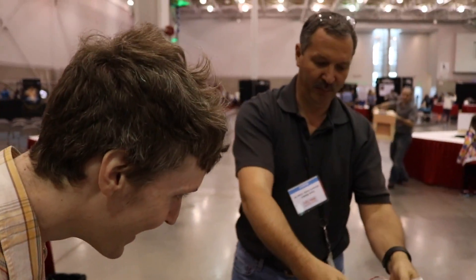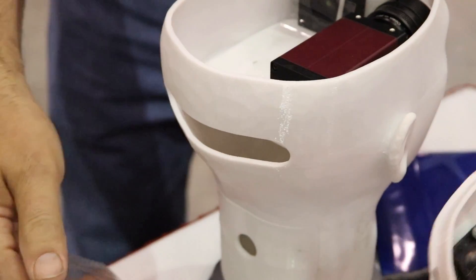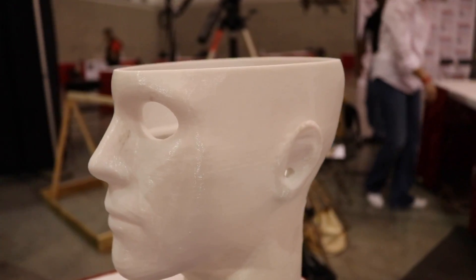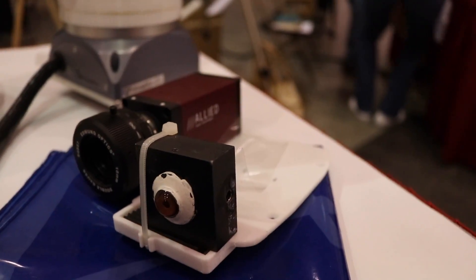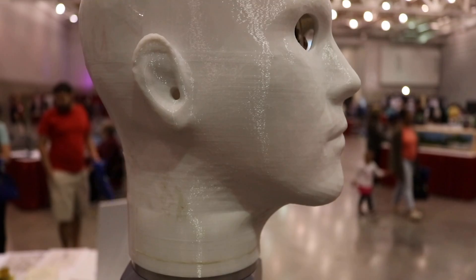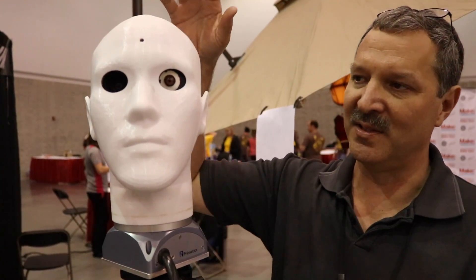This is HELMER — Head Mounted Latency Measurement Rig. It's a device we built to characterize head-worn displays like Google Glass. I put the glasses on this and then rotate the head at a very known, precise rate. I have a 500 hertz camera in here, and it'll take a snapshot and see the actual image versus the latent image. I measure the angle, and if I know the rate, I can determine the latency in time. It's an invention I put together to measure the latency of various devices that you can wear.